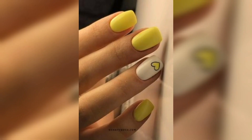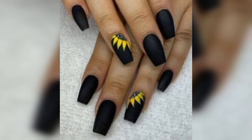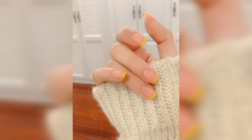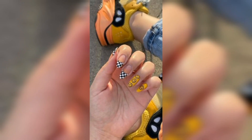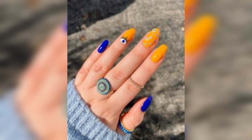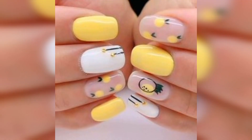Here are some tips on how to apply yellow nail polish and create a long-lasting, beautiful manicure. Start with a clean and dry nail surface. Remove any old polish and use a nail file to shape your nails. Wash your hands with soap and water and dry them thoroughly. Apply a base coat — a base coat will help the yellow polish adhere better to your nails and prevent staining.